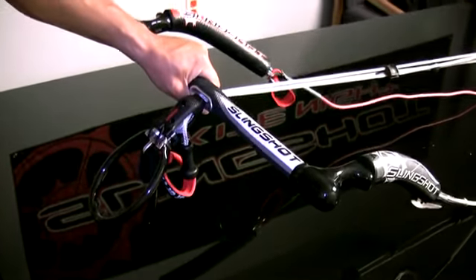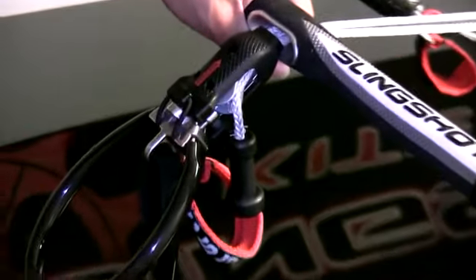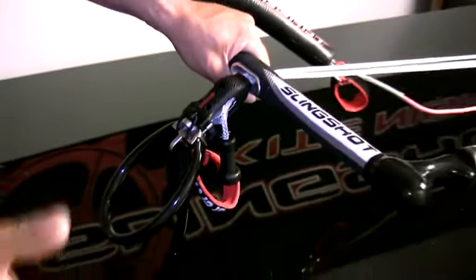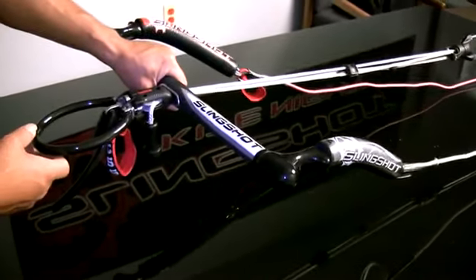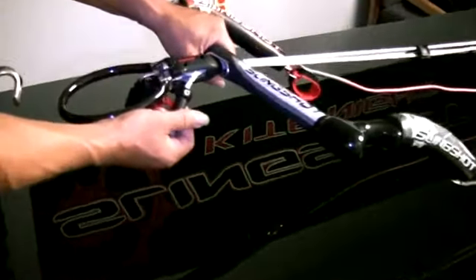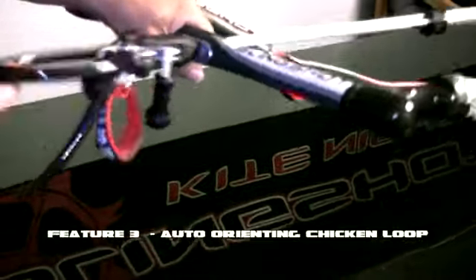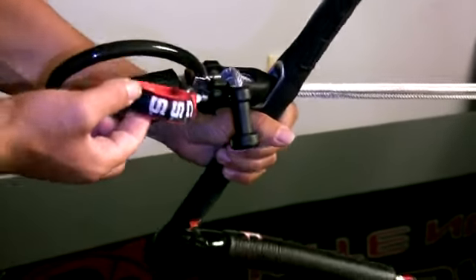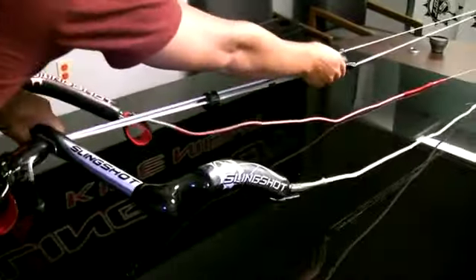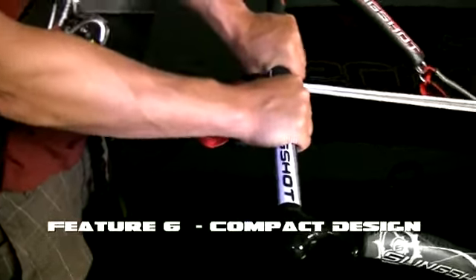Here's the new 2010 CompStick bar. This bar has six features that combine all together in one bar that other bars might have one or two or multiple of, but they don't have all six. These features include below-the-bar trim, the active stopper ball, an auto-orienting chicken loop, the center safety system, a 100% spinnable leash due to the swivel being up top, and a small compact design so you can get your hands nice and close.